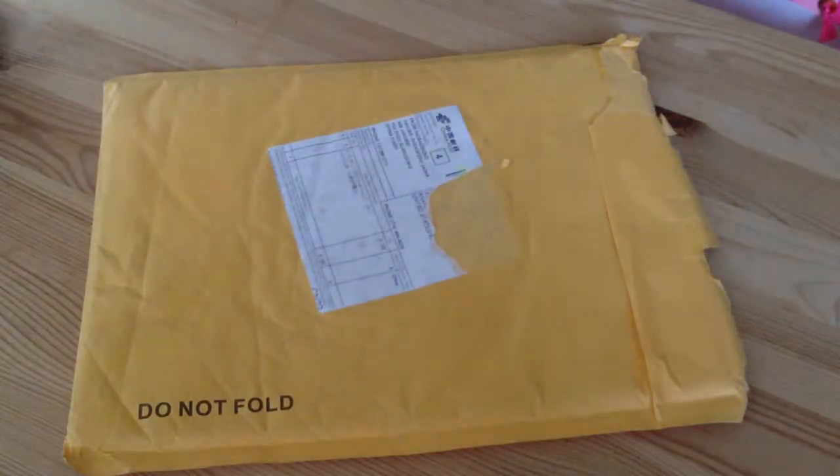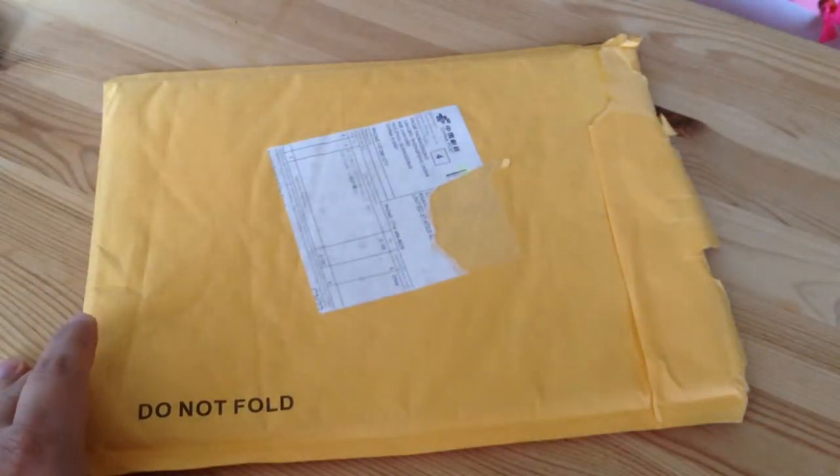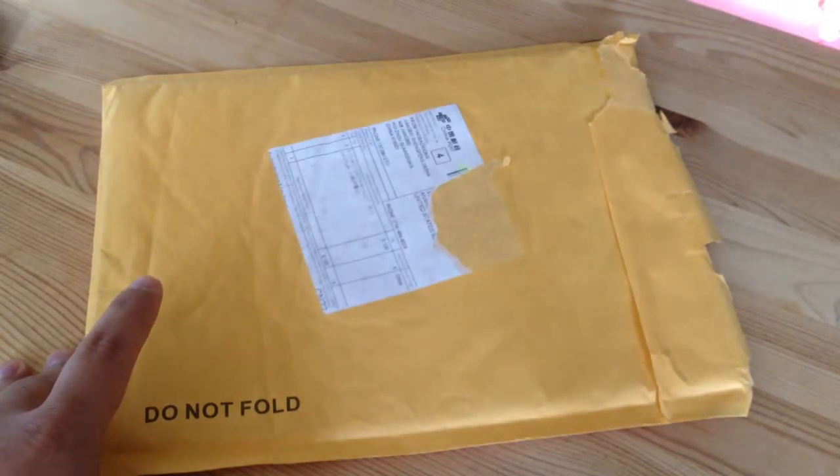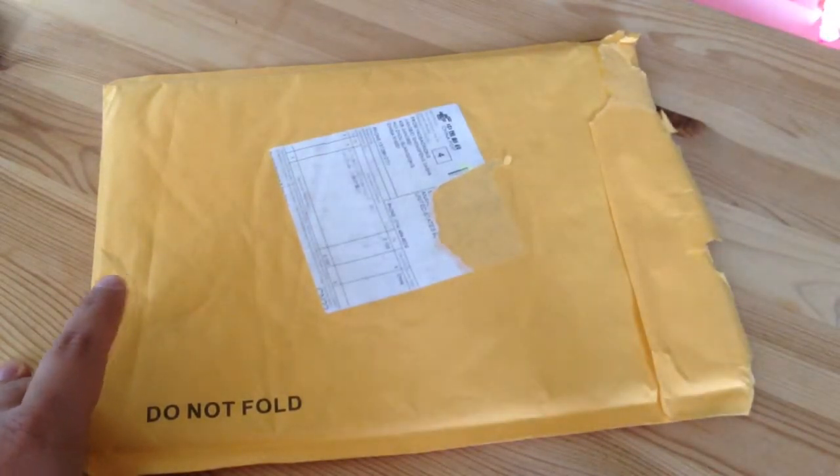These screen protectors cost quite a lot, in my opinion. I think this costs seven dollars for three, or maybe eight dollars for three — I don't remember.